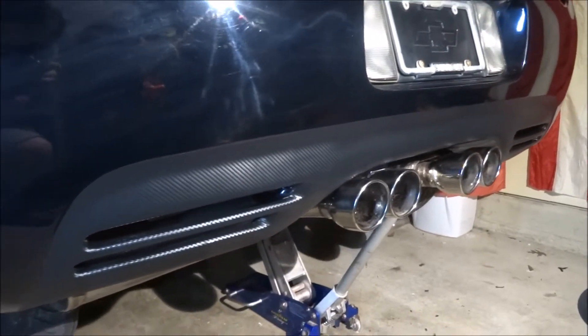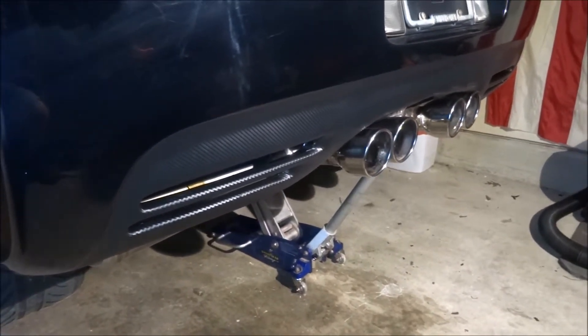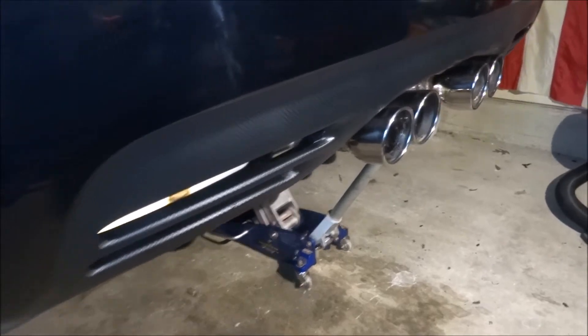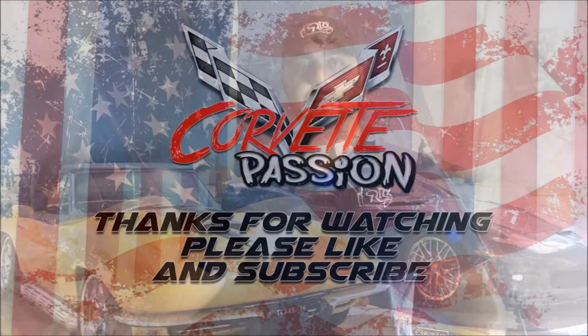All right everyone, it's done — it looks good, I think I'm gonna keep it for a while. You can do a lot of stuff with carbon fiber vinyl, it's really easy to use. I went ahead and did my center console too. Thanks for watching, I hope you enjoyed this video — if you did, please hit us with a like and we'll see you next time.